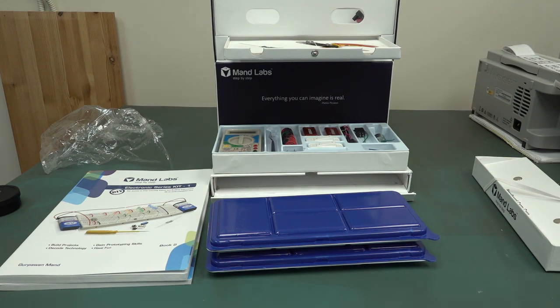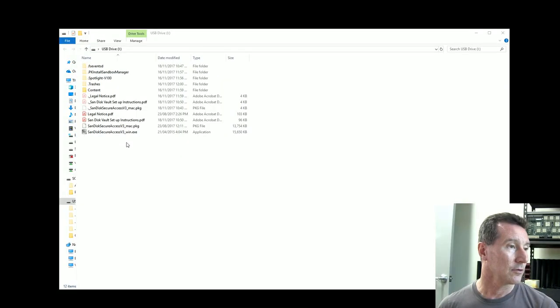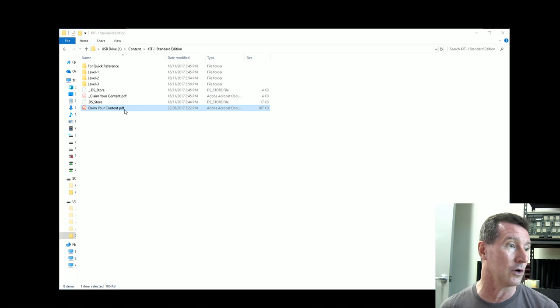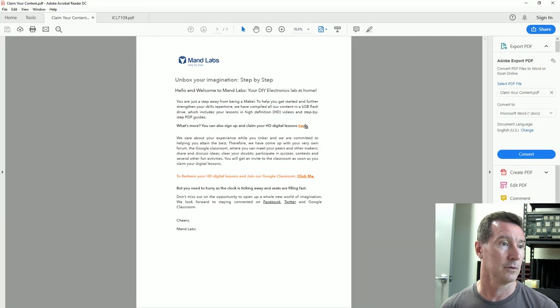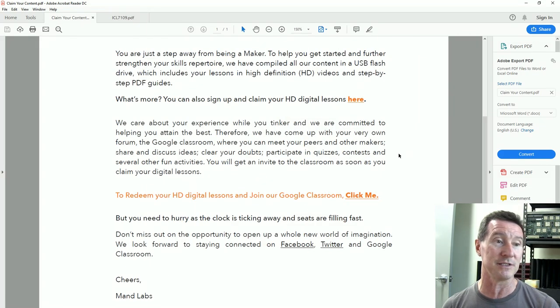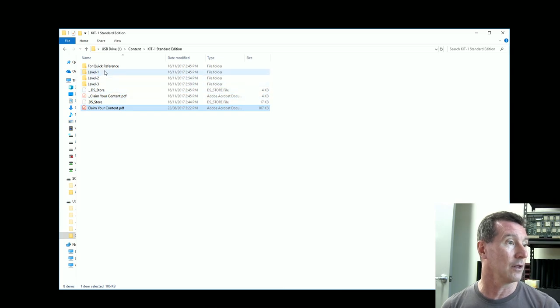That's the most professional beginner kit I've seen. Now let's look at the video content on the USB stick. It's a SanDisk — delete all the SanDisk Manager bloatware. In the contents: Kit One standard edition, 'claim your content.' They also have an online Google Classroom where you can meet peers, share ideas, participate in quizzes and contests.